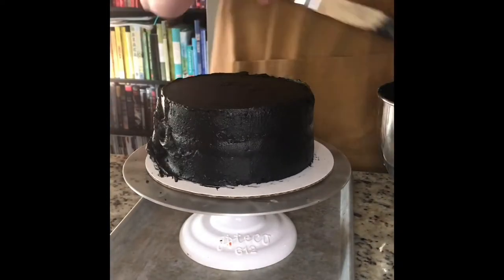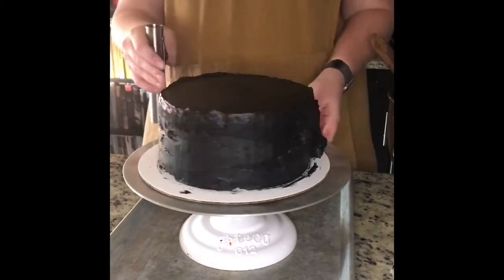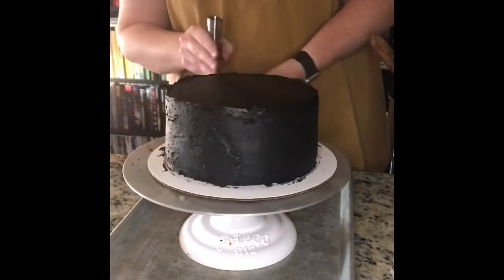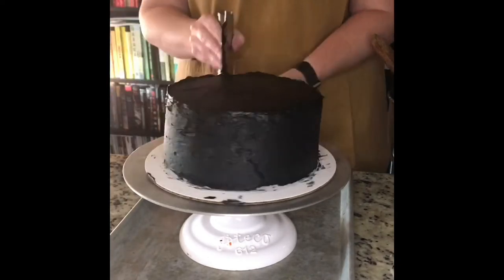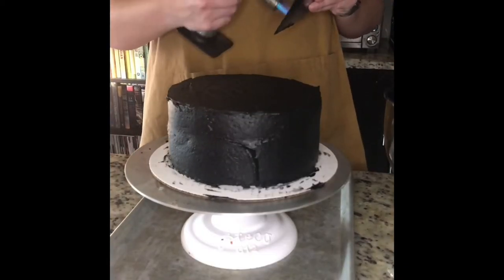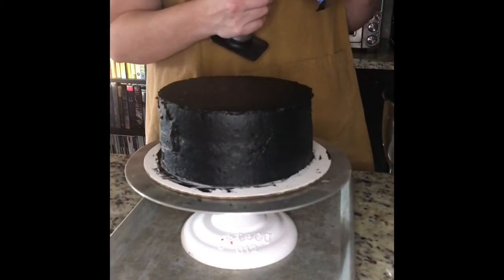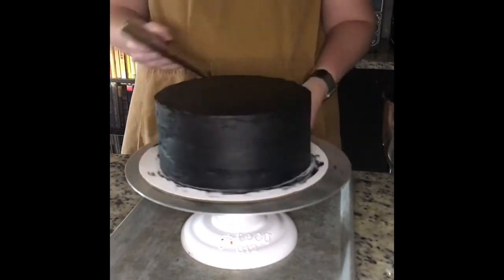All right, we're back out of the fridge — our crumb coat is set — so I'm putting on another layer of frosting. I'm not doing anything crazy here, but I do want to make sure it's nice and smooth. I'm going to get my butane torch and smooth out the buttercream on the top especially and the sides.